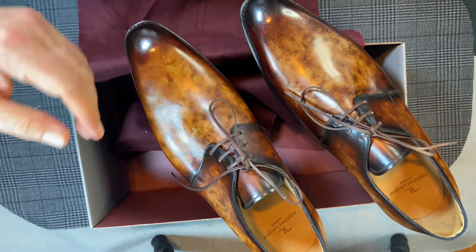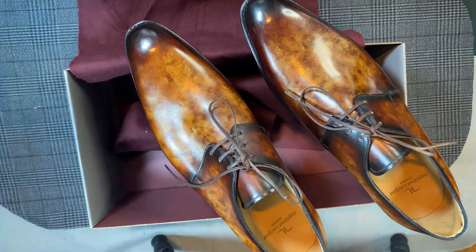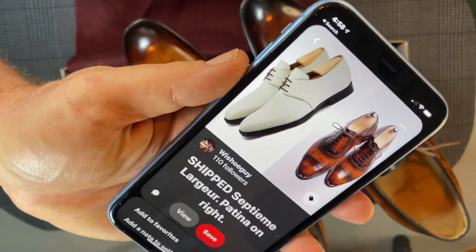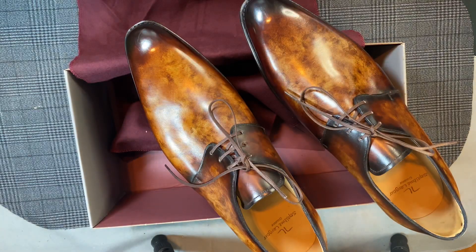This was just a pair I thought was a two-eyelet derby, but as I look at these, they are actually a three-eyelet derby. Live and learn — as I go and look at the picture online, that is definitely three eyelets; I just looked at it incorrectly. Not for the last time, I'm sure.